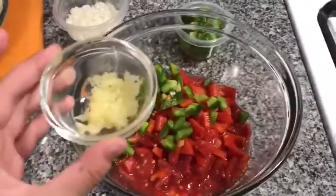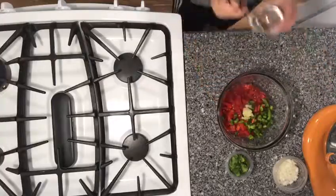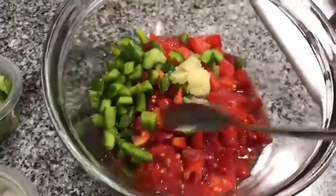Then add in the garlic and mix until it's all combined.